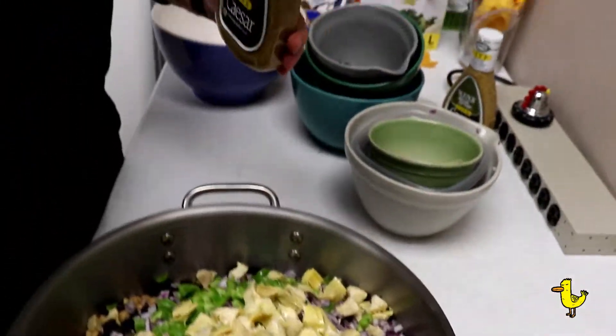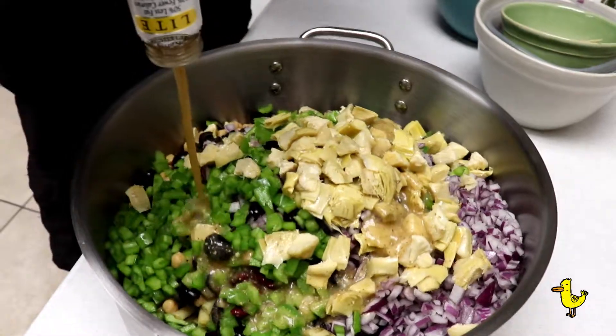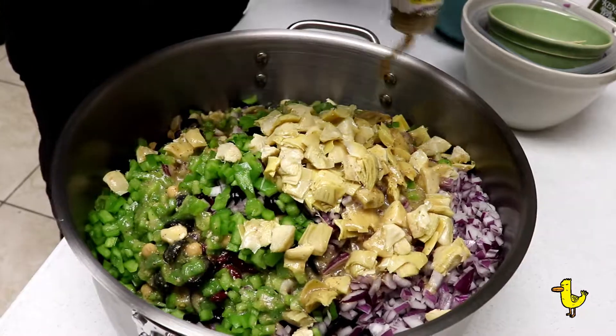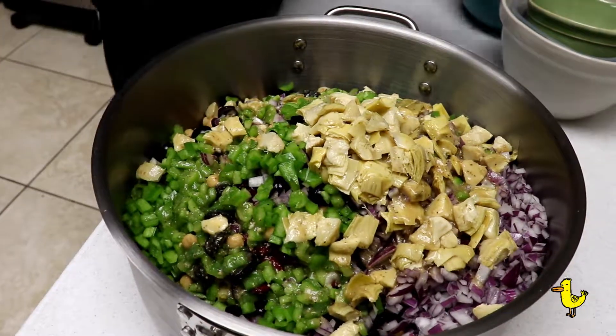And... Caesar. Leave in Caesar — Caesar is the man. Always good. Get that in there really good. One ball of light Caesar, so don't worry about it, it's light.